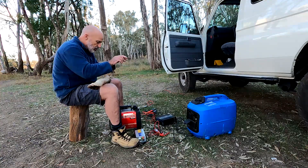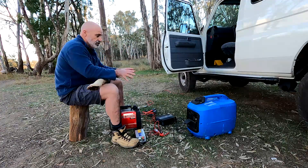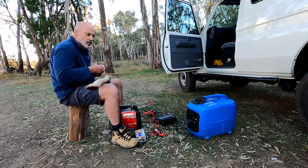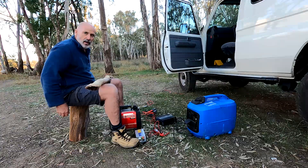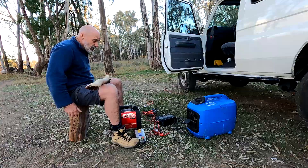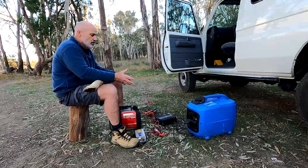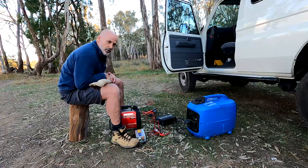What I want to talk about is charging up batteries and using your generators to do it. To keep the peace, what I'm talking about is a semi-emergency type of situation where your car battery's flat and you need to get out because you've got to go to work tomorrow. How do you do it? Can the generators do it? How do you do it safely, effectively, and what's the best method to use when you're using one of today's modern inverter-type generators?